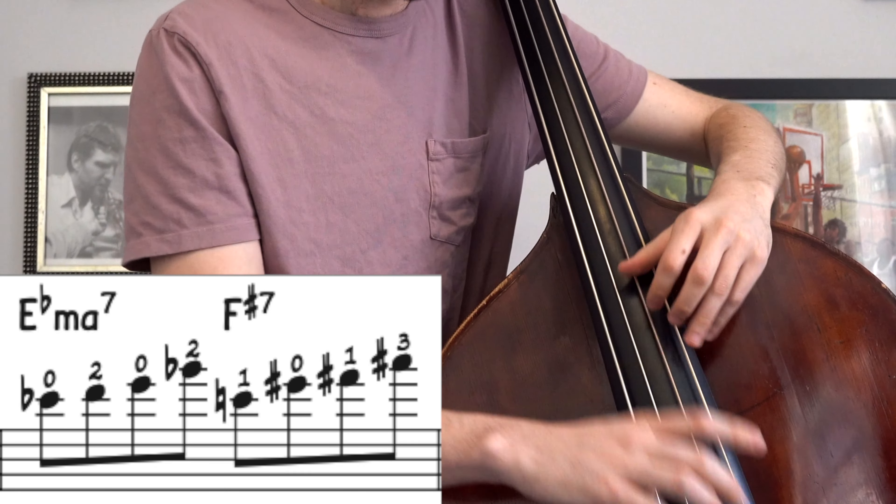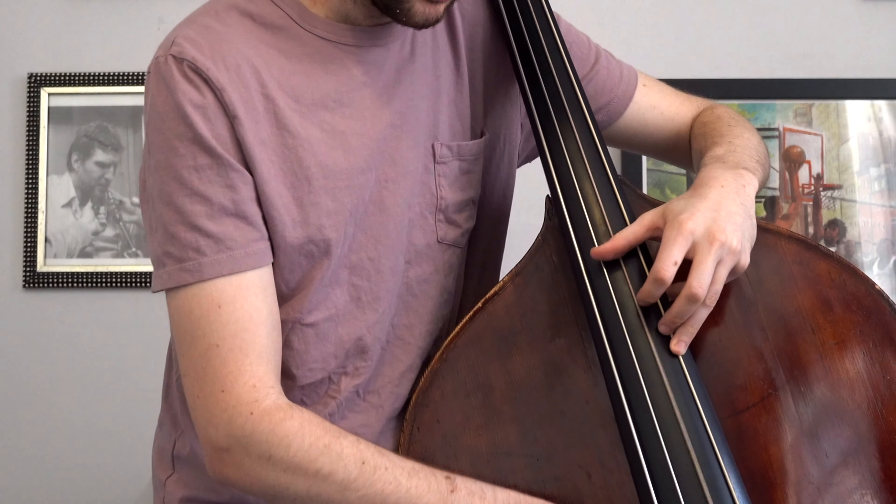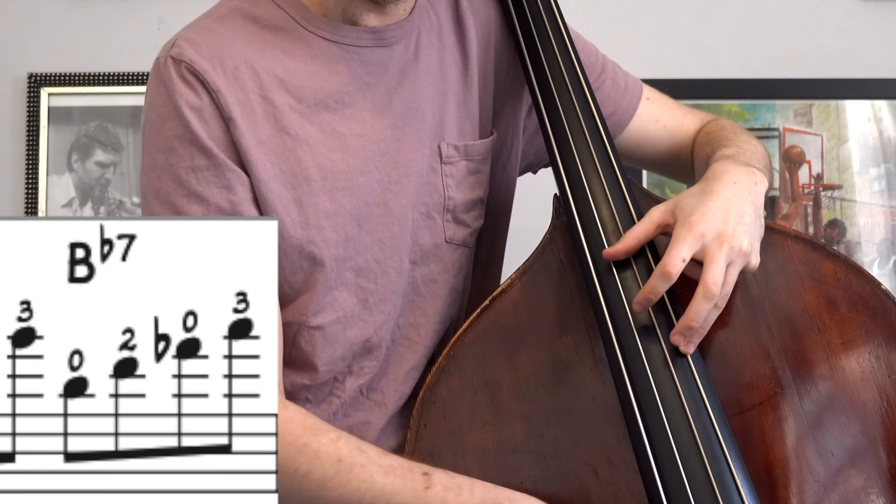What's up everyone, it's Cole Davis and today we're gonna break down the first two choruses of the Giant Steps solo. You can thank me later because today I'm giving you my thumb position cheat codes.